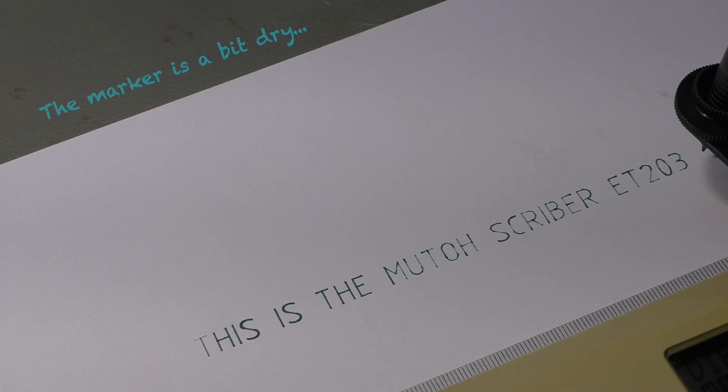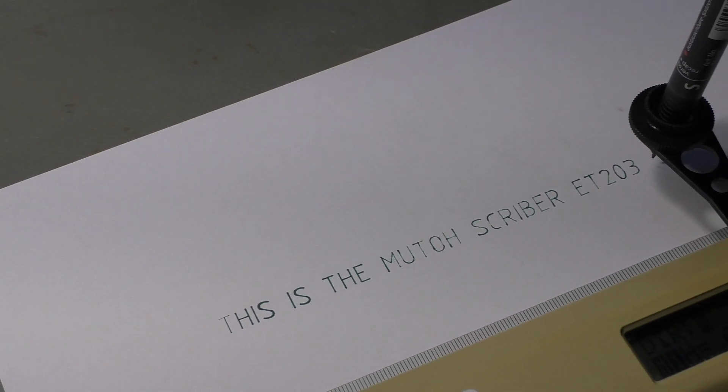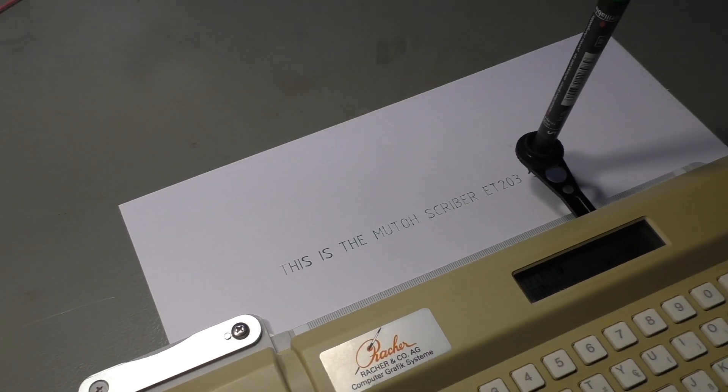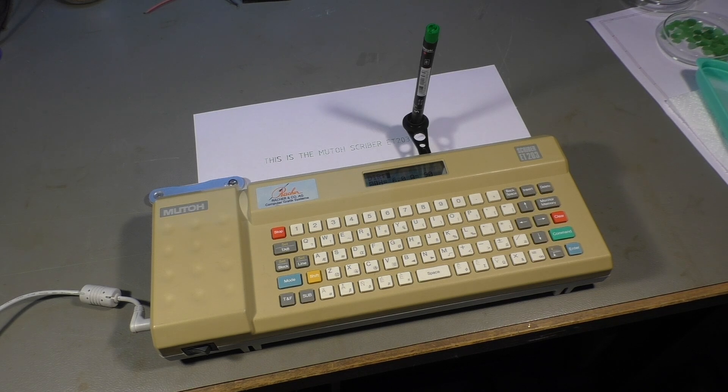Hi there! Now you're wondering what is a MUTO Scriber ET203? Well, watch the video and you will know. Let me zoom out a little bit so you can see more. And here we are — that's the MUTO Scriber.